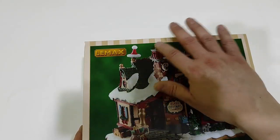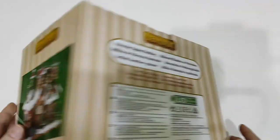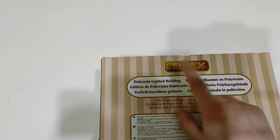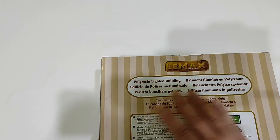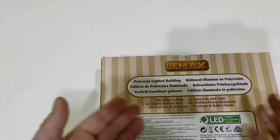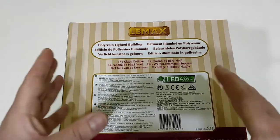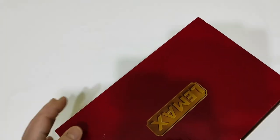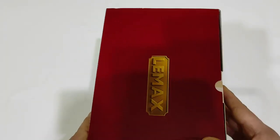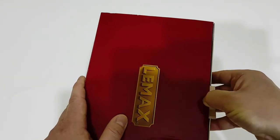Classic package — you can't really differentiate Santa's Wonderland packaging from Caddington packaging; they have the same colors: red, green, beige, and light brown. Also, Lemax never specifies the collection name on any of the boxes, so you have to go through their site to figure out what collection we're talking about. There's a little scratch on the box but let's open it.